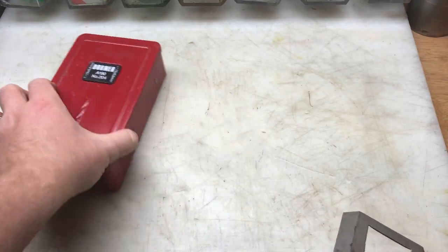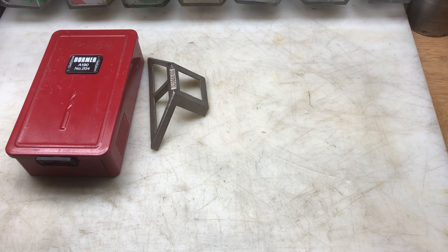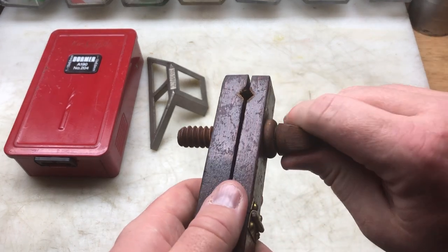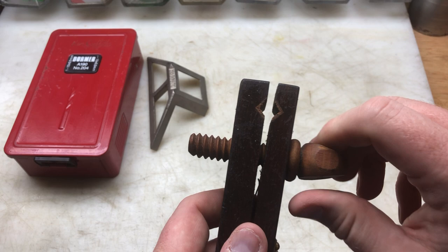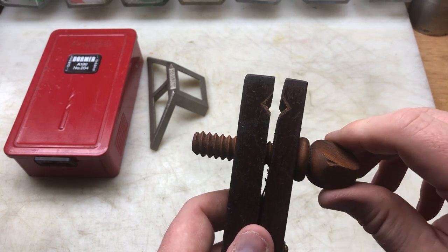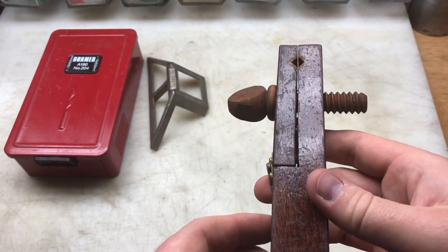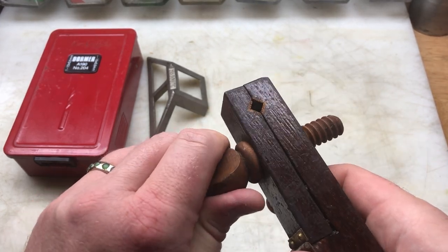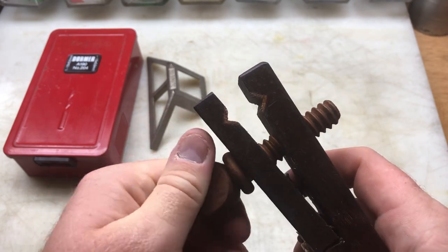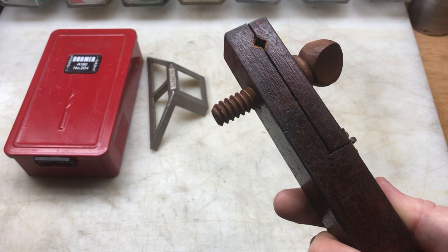He gave me that, so thanks very much for that. He also threw this in — he didn't know what it is, and neither did I. It must be for clamping something, but I thought it would be ideal for clamping bits of stock, maybe for doing a grind or for a wire wheel — to get your fingers out of the way. So it might come in handy for a restoration to clamp something down. You can clamp quite big sizes and clamp it down with a wooden screw.